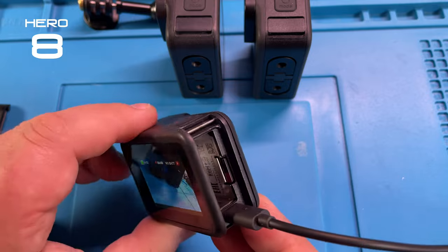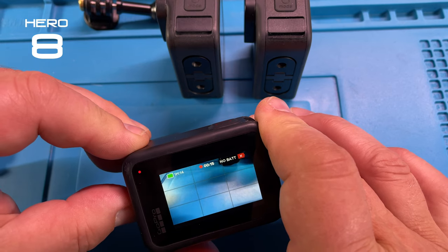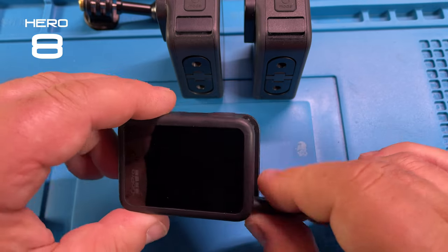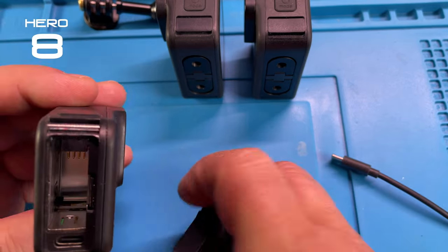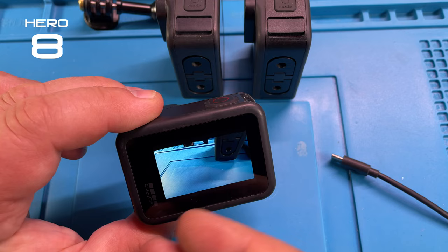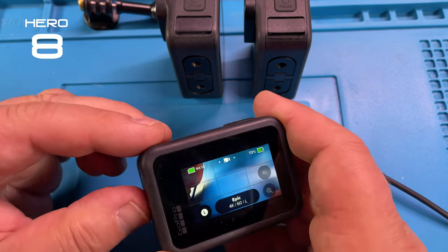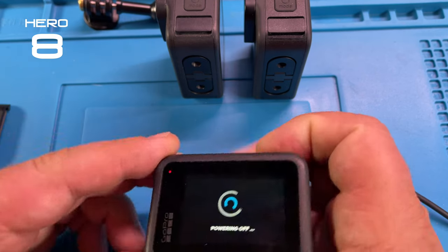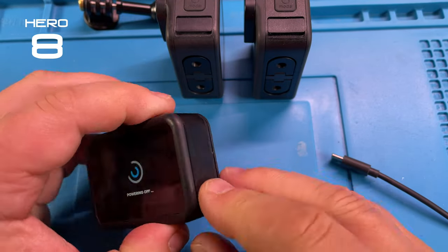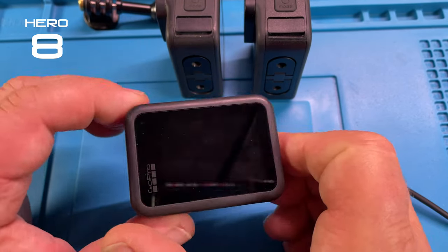And we can start the recording again and it works — so it basically works pretty good with just the charger connected and no battery in there. If we turn this thing off, everything is beautiful. Let's put the battery back in, start it up — all normal, no problem whatsoever. Let's turn that off and put the battery door back on, and then it powers off.